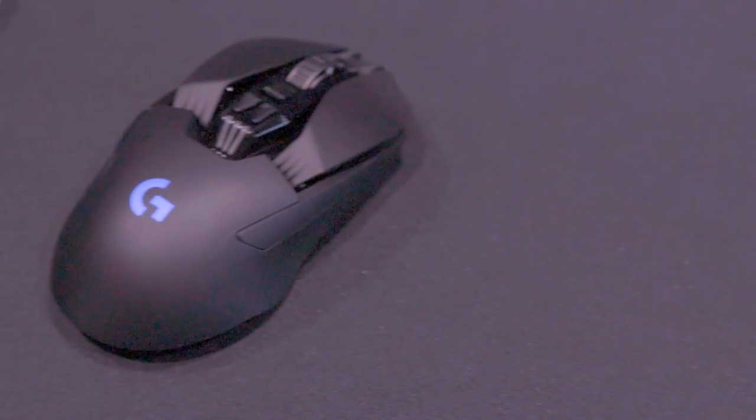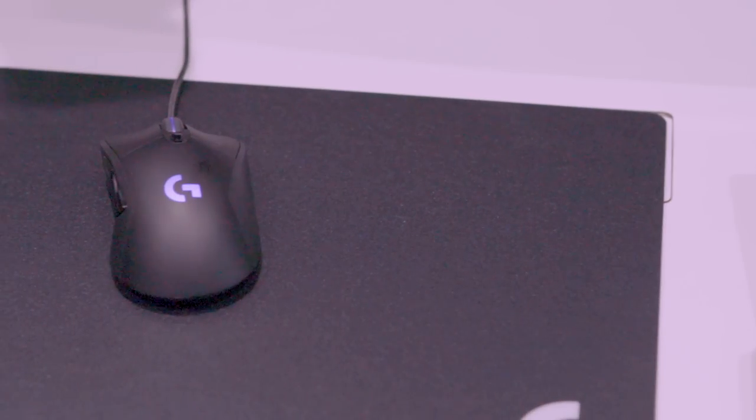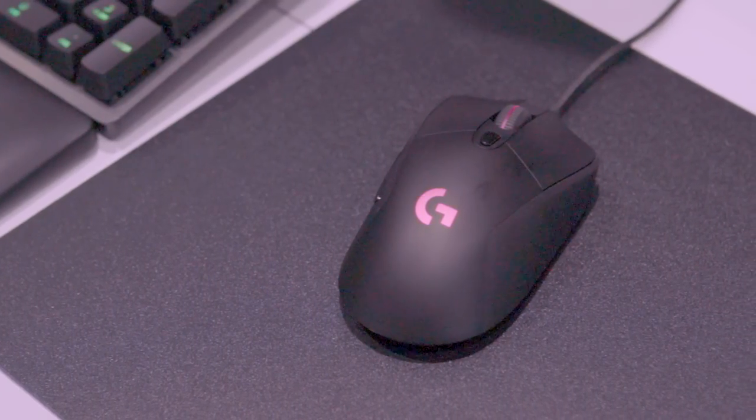First off, we're here at the mice demo area where we can see the new Hero 16K sensors that have been added to the range. Here we have the three new mice: the G903, G703, and G403, that have all been upgraded with the Hero 16K sensor.